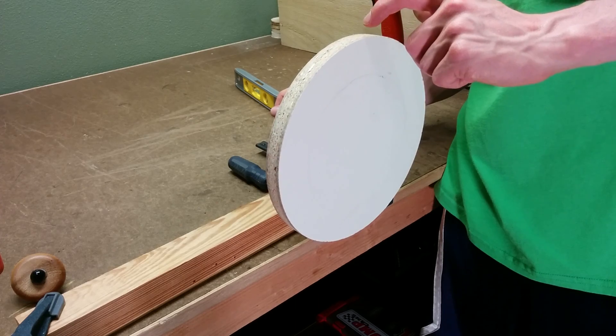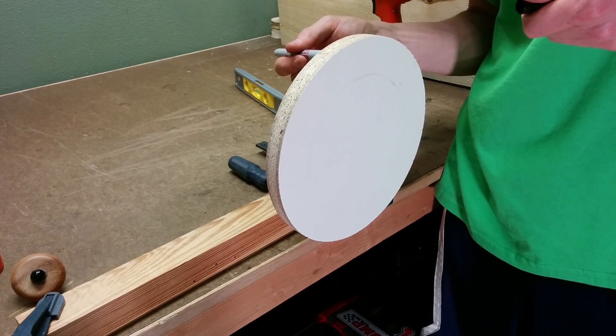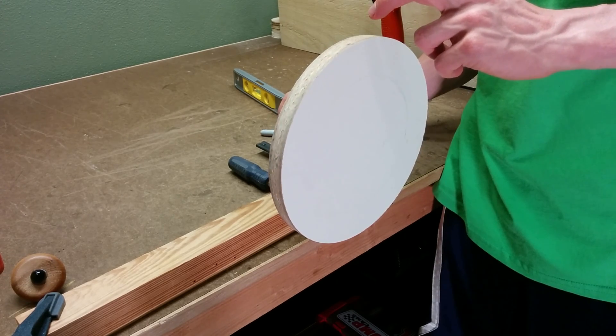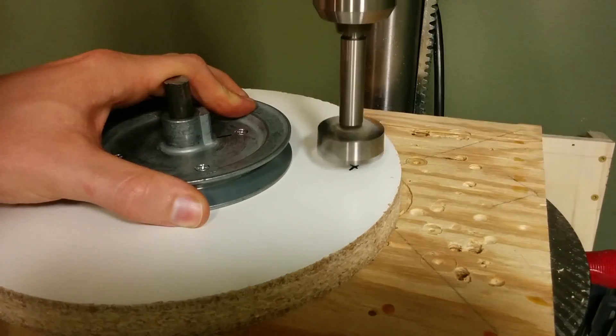To balance the disc, I put a short length of shaft into a bearing and then just pushed the disc around until it settled on a low spot, marked that area, and used a forstner bit to drill out some of the material to try to balance the wheel as best as I could.